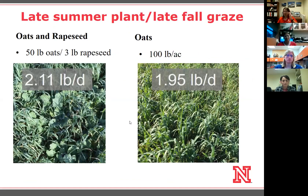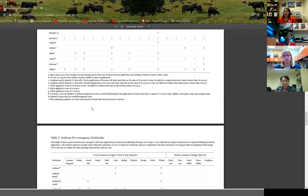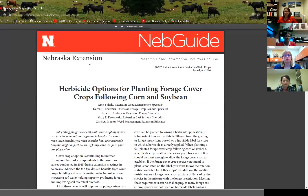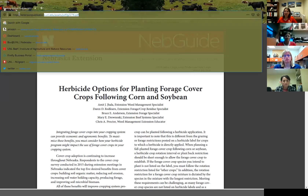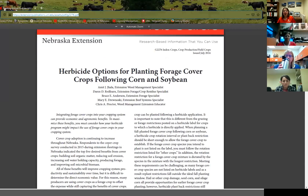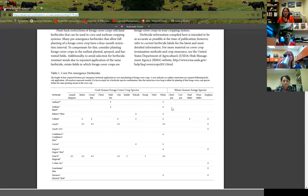Before I move on, I want to mention we used oats in this trial because of herbicide restrictions, and that was one of the questions from our survey. Herbicide restrictions are one of the things that really limits your options in many systems. I wanted to point you to a NEB guide that Amit Jahala, myself, and a few co-authors put together where we pulled together common herbicide labels and looked at options for what you could plant after corn or soybeans within that plant-back restriction period.